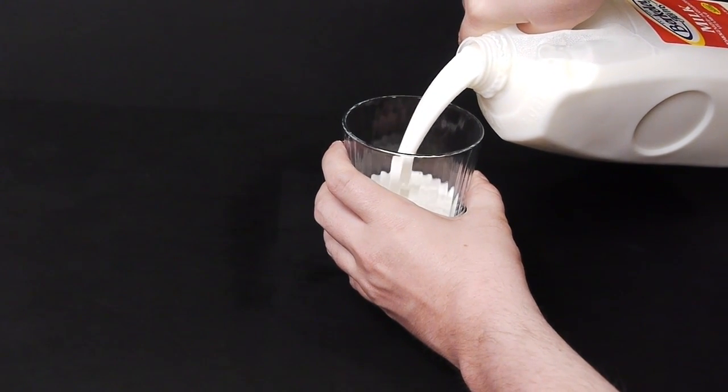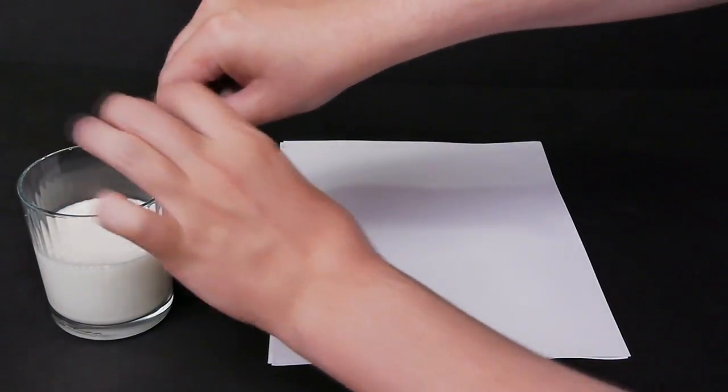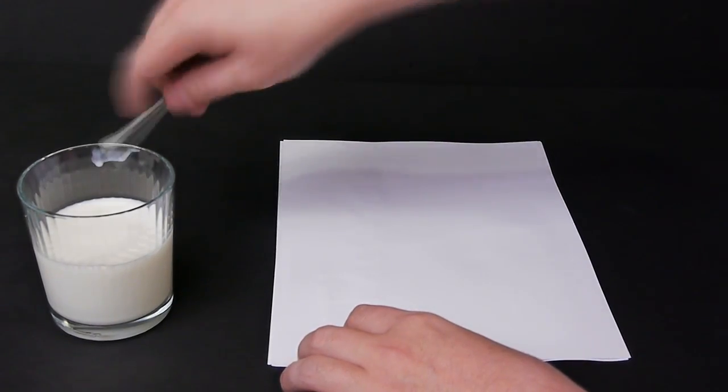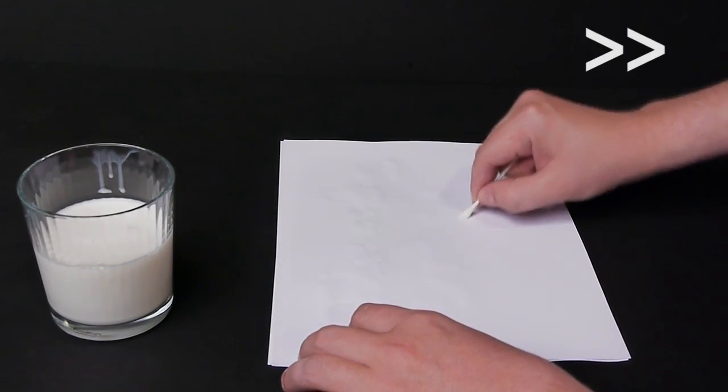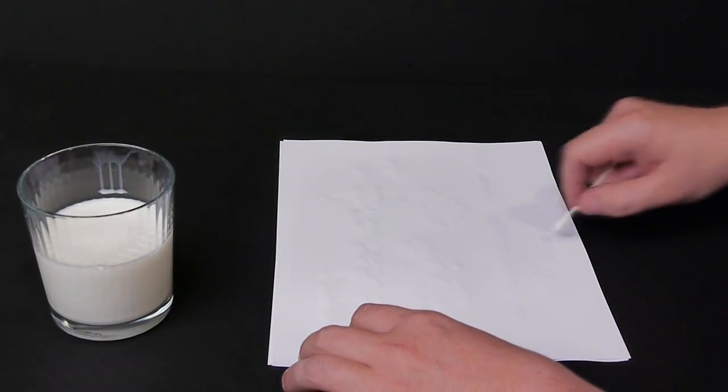Now this is an incredibly easy trick to do. All you need to do is pour a glass of milk and then get a Q-tip out. We're almost done here. So draw your message out with the Q-tip and then let it dry for at least 30 minutes.